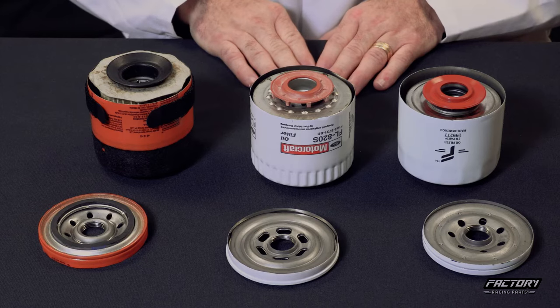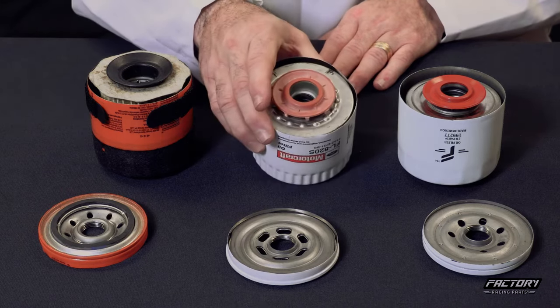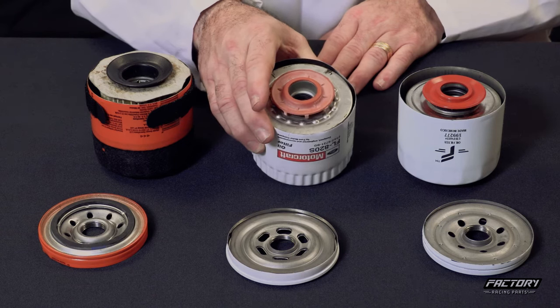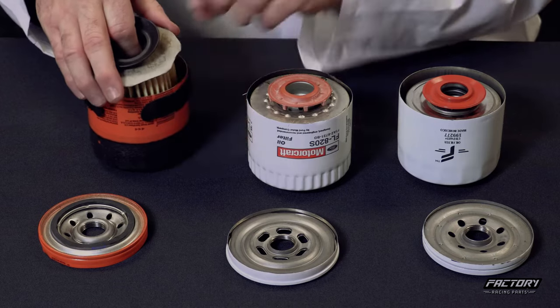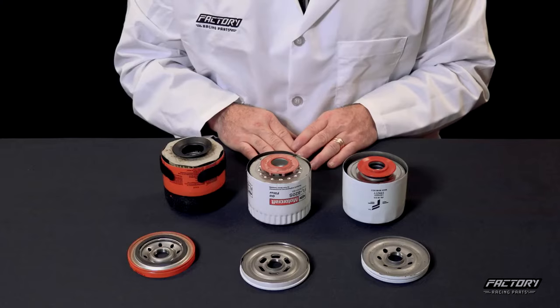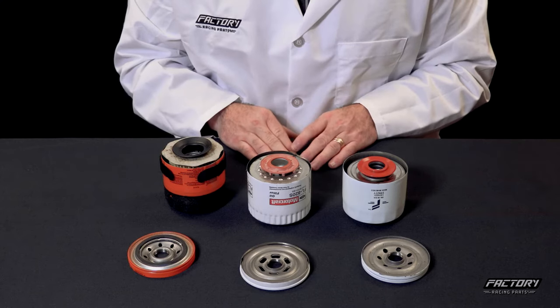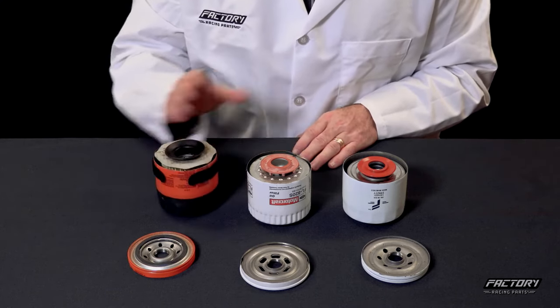Let's check out the end caps of these oil filters. You'll see that this OEM filter and our factory racing parts filter both have metal end caps, whereas the big box filter comes with a cardboard pleated end cap. When it comes to overall build quality, I think anyone would be hard-pressed to argue that cardboard is an adequate substitute for a metal end cap.